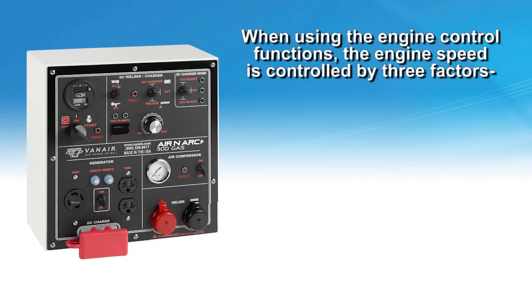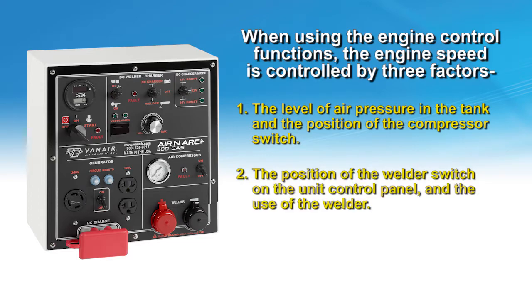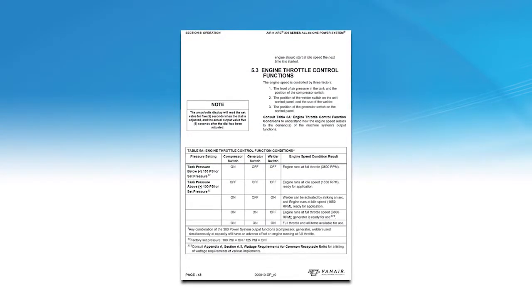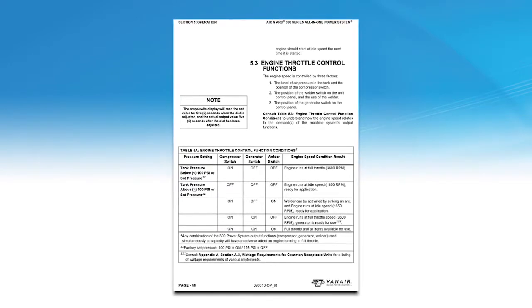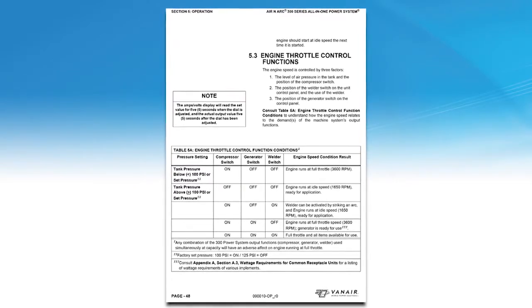When using the engine throttle control functions, the engine speed is controlled by 3 factors: 1. The level of air pressure in the tank and the position of the compressor switch. 2. The position of the welder switch on the unit control panel and the use of the welder. 3. The position of the generator switch on the control panel. Refer to Table 5A, Engine Throttle Control Function Conditions, in the operational manual to understand how the engine speed relates to the demands of the machine's output functions.